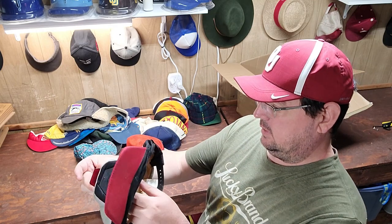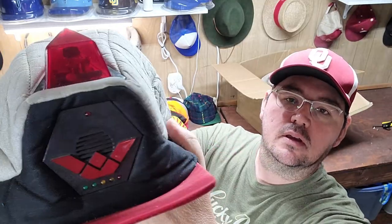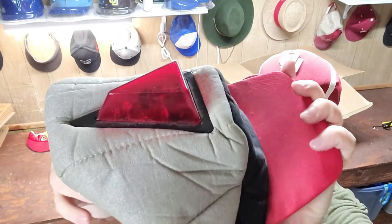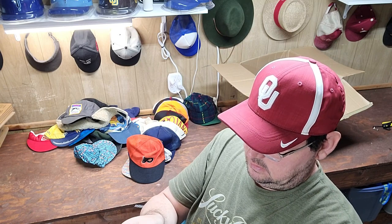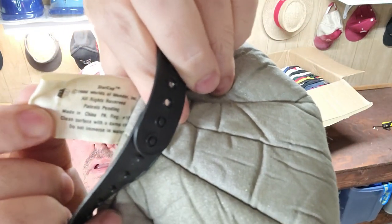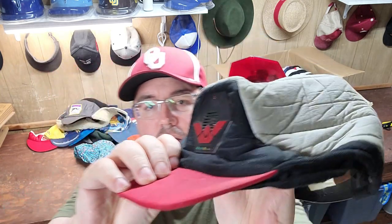Oh man — if you know what this is, let me know. Is that some sort of Transformers? A vintage Transformers hat maybe? Let's see if the tag says it. It says Star Cap — this one is so cool. It's got a siren on the top. The tag says Star Cap, 1986. Really cool vintage hat right there — no idea what that's worth.